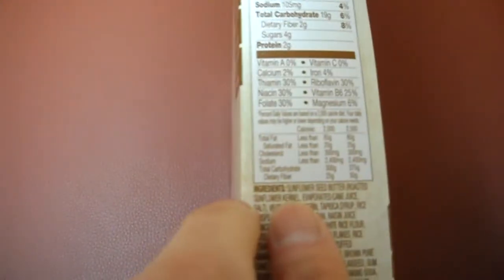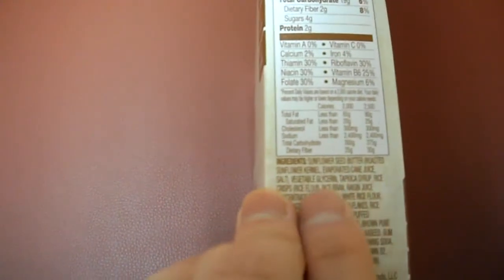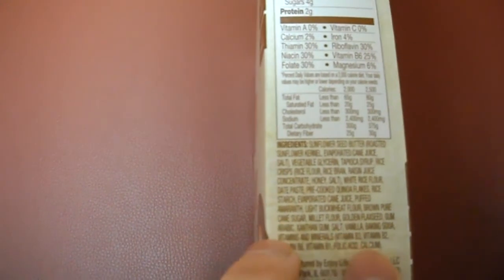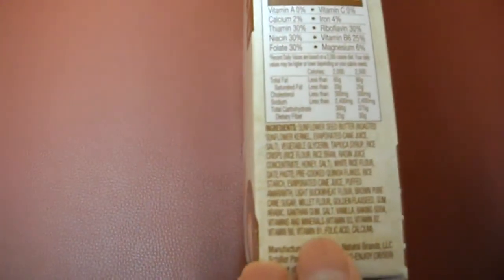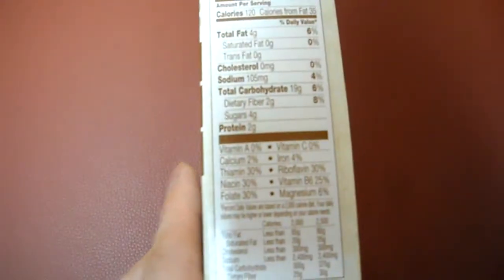So here we have sunflower seed butter, evaporated cane juice — there's your sugar right there — some raisin, quinoa flakes, buckwheat, brown rice, cane sugar again. And it is fortified with some vitamins, as you can see down there. You'll get some B3, B2.